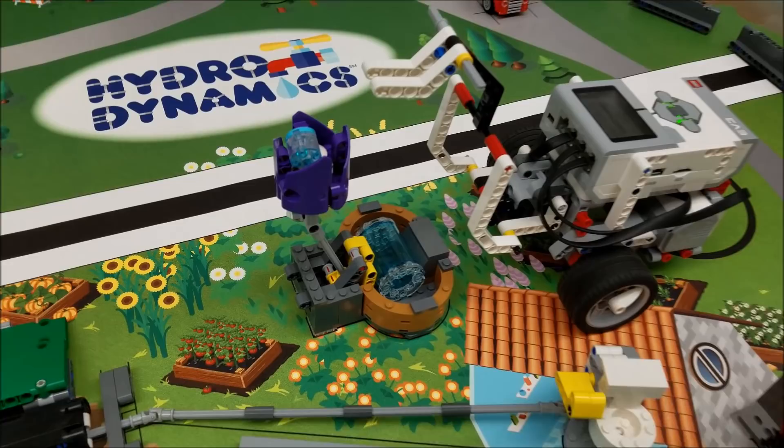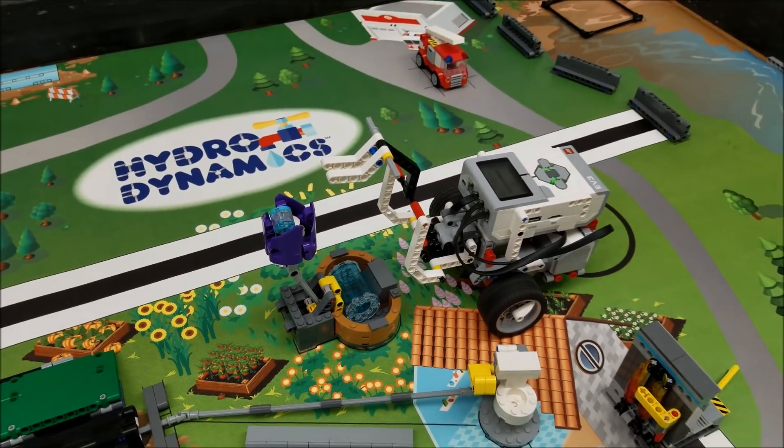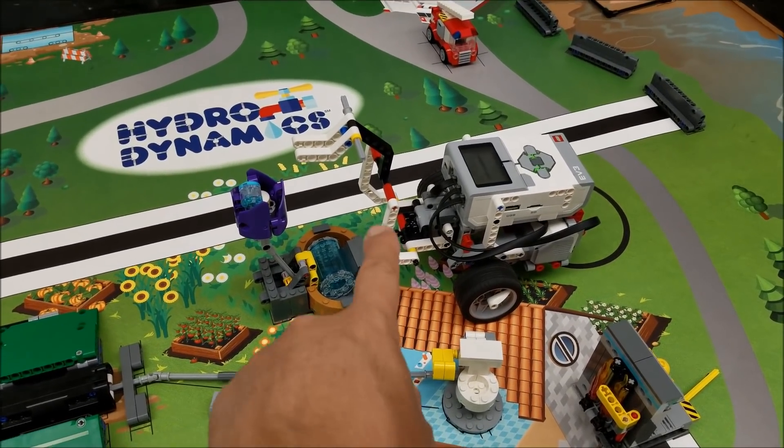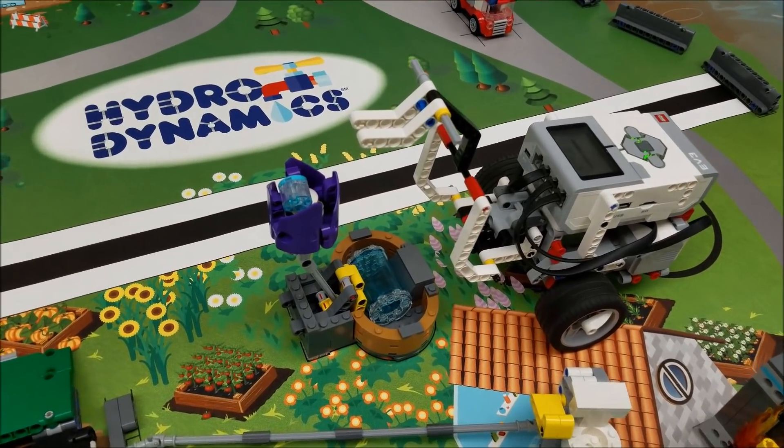All right, so we got the raindrop in there for 30 points. This can be done with a simple booklet robot — just a little attachment to hold the raindrop in and we got it in the flower.